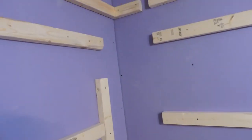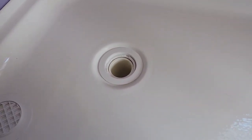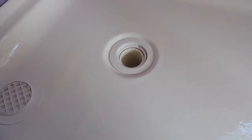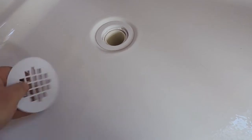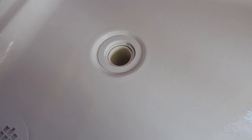We've run into a problem. I had assembled the drain exactly the way the instructions showed, as tight as I could make it, and it leaks. I dumped some water into the pan to see how the drain would work, and I was able to see from underneath with a flashlight to check for leaks — and lo and behold, I saw trickles of water running down the side of the pipe.